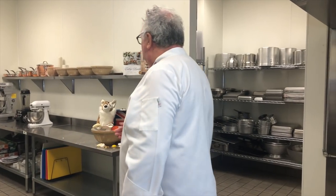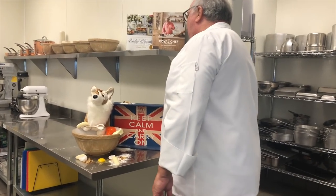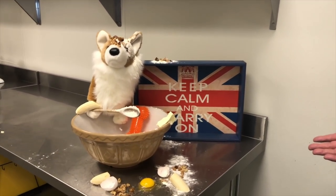Winston, how's the cake coming along? Oh my goodness. You're not the cleanest of workers in the kitchen, are you?